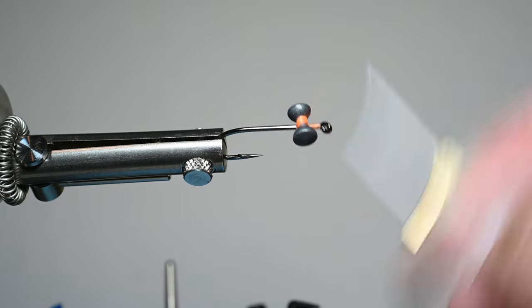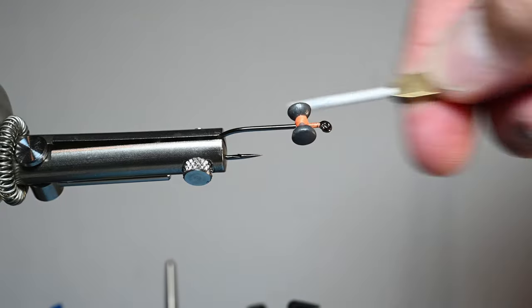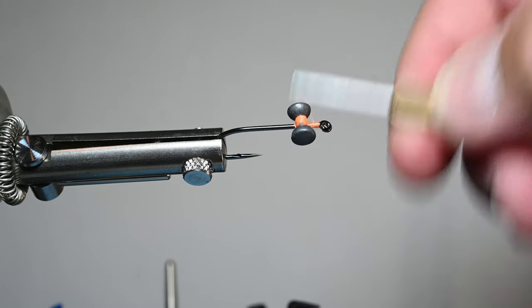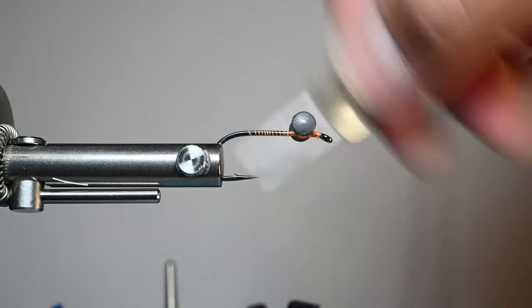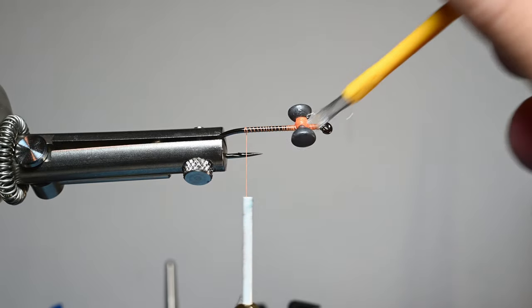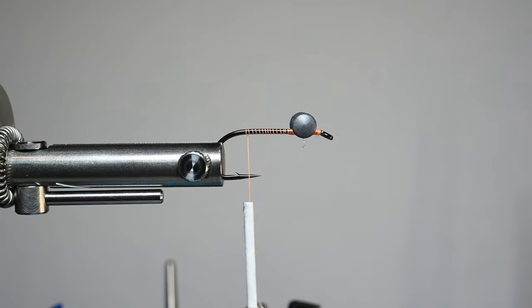Now we're going to do some over-unders and figure eights to make sure it's nice and secure, being careful to keep wraps as even as you can so the eyes don't shift and go crooked. I always like to do a little bit of thread up towards the eye, then work my way back into the bend, almost even with the hook barb. We'll grab a little gorilla glue — just super glue — and put a little dab on top to hold those eyes in place, make it bulletproof and solid. We'll be adding resin to that later.